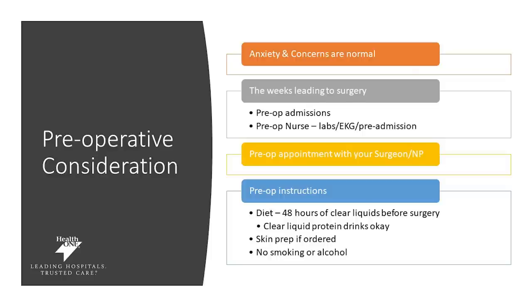Some preoperative considerations: it's normal to have anxiety before any surgery, and concerns are normal. So reach out with your questions, concerns, and your challenges prior to surgery. The weeks prior to surgery you will have a phone call with preop admissions as well as your preop nurse. You will need to do your labs and EKG, and you will have an appointment with your surgeon or nurse practitioner. Your preop diet instructions include 48 hours of clear liquids or clear liquid protein drinks. You'll also be given clear instructions on how to prep your skin prior to surgery — and once again, no smoking or alcohol prior to surgery.